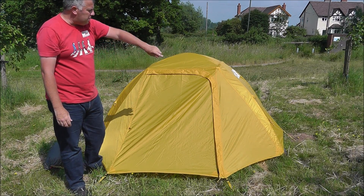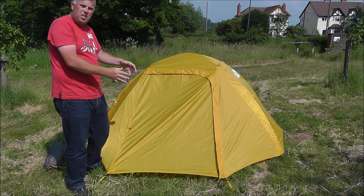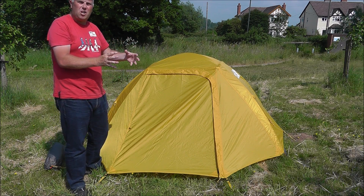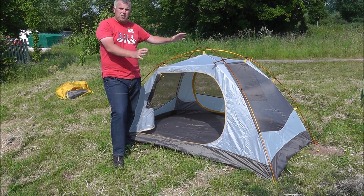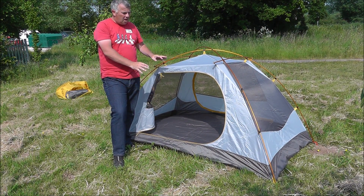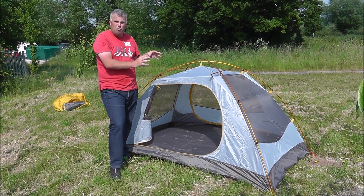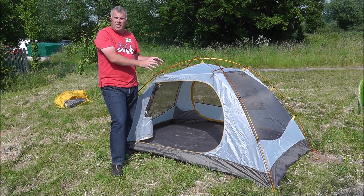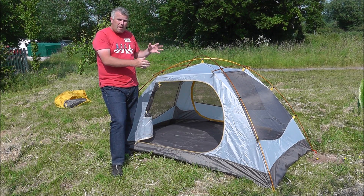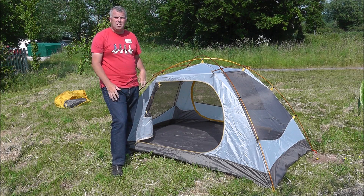As I said, it's very easy to peg out. What we'll do now is take the outer off so you can have a look at the fly sheet and get a good idea of the actual room inside the tent. So we've taken the fly sheet — the outer — off now. As the tent stands like this it obviously isn't going to be waterproof, but on a really hot, dry day when you know it's not going to rain, you can just pitch it like this without the fly sheet. It makes a really nice little tent to sleep in — lovely and cool and airy, but it keeps all the bugs and insects off you.